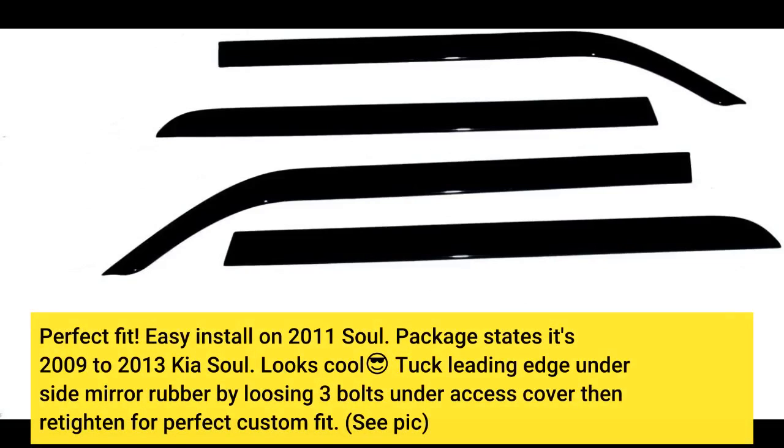Perfect fit. Easy install on a 2011 Kia Soul. The package states it fits 2009–2013 Kia Soul. Looks cool — tuck the leading edge under the mirror rubber by loosening the 3 bolts under the access cover, then retighten for a perfect custom fit.